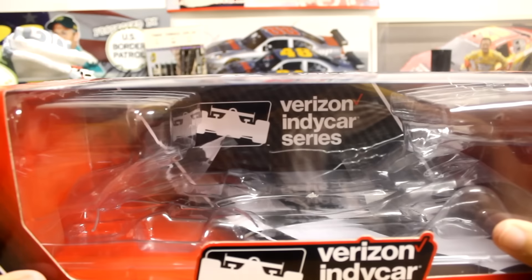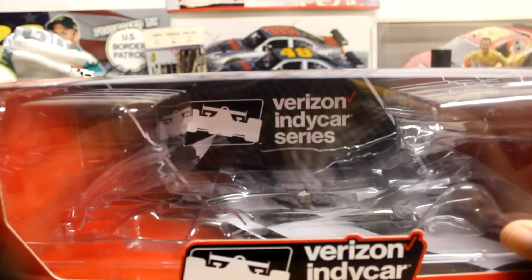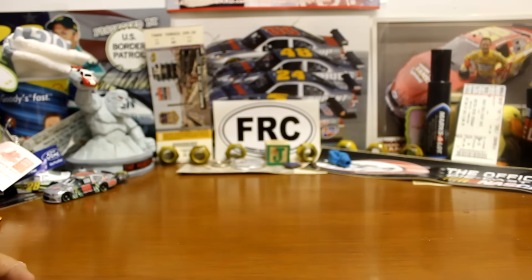You don't really have a production number sticker or anything like you do in the NASCAR diecast. This was $70, and I got this at the museum inside of Indianapolis Speedway. My buddy Diecast Reviews — many of you guys know him, a really, really good friend of mine — he was the one who actually got this for me. He insisted he would buy this for me, and I greatly appreciate not only this diecast but everything he did for me while I was at the Indianapolis 500. I still don't feel like I thanked him enough while I was there.